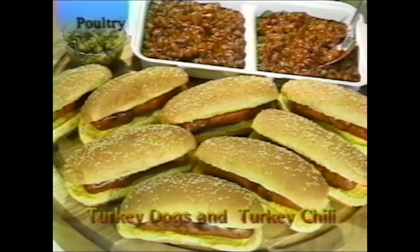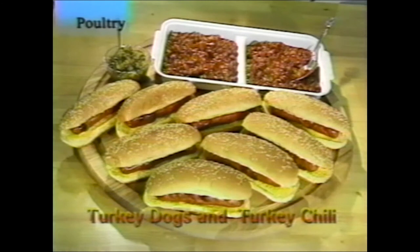Turkey franks and chili: place the franks on the kebab rods for about 12 to 15 minutes depending on how brown you want them, and heat chili and beans on top of the machine in the heating tray. These are turkey dogs and turkey chili, but you can use beef. Each kebab turns a quarter turn as the large wheel goes around — that's why you put the spit rods in the other way for ribs. You don't want them to turn when making ribs, but you do with kebabs and hot dogs.